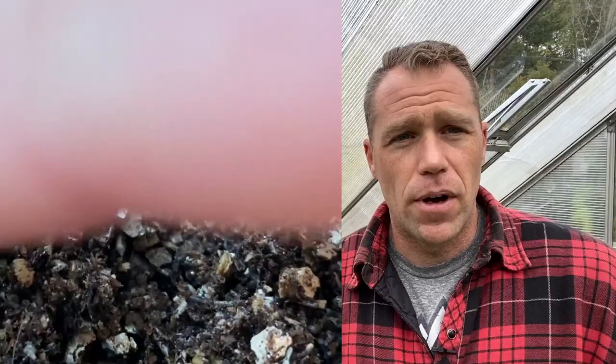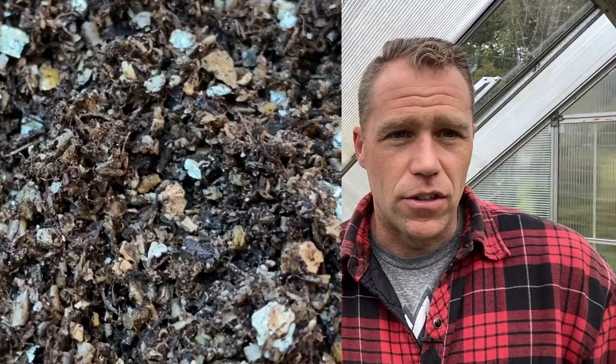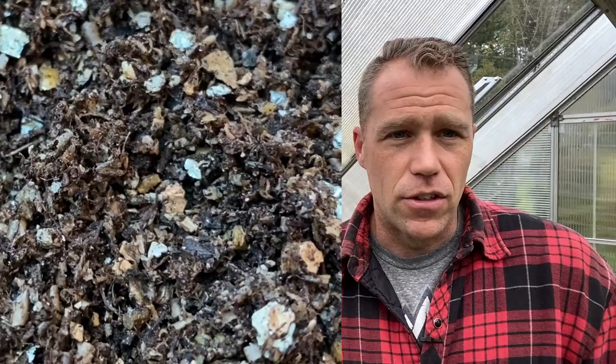Fungus gnats are vectors of disease, and that's the real reason they're a pest for commercial growers. Otherwise, nipping on the roots of some plants really wouldn't be a problem — in fact, in some cases it's advantageous if you want smaller, more compact plants like poinsettias. But it's the spreading of things like root rot and very serious diseases that are vectored by fungus gnats that you really need to keep an eye on. This is not a complicated issue — it's the commercial standard and you can literally buy it anywhere.